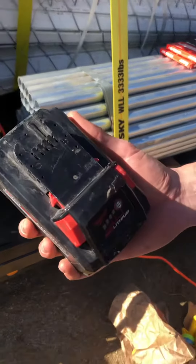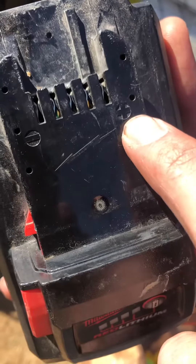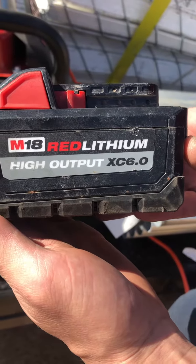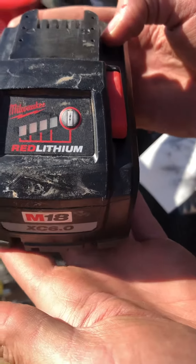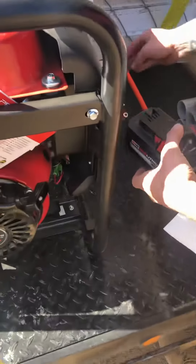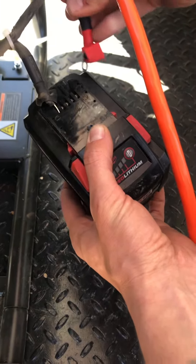This example is going to show you your negative and your positive on this battery right here. This is a lithium M18 off of Milwaukee Red Lithium — it shows a little bit of power on here, three bars. But basically you could use any type of battery; it could be a DeWalt with an adapter cable, whatever you've got.